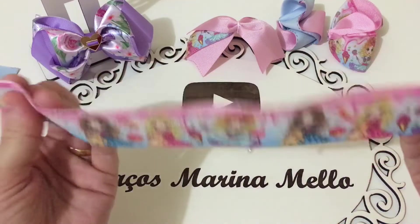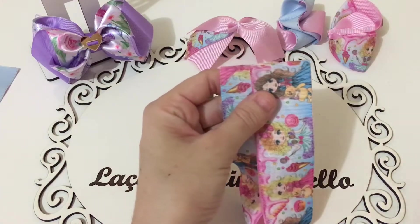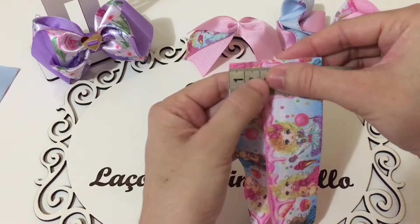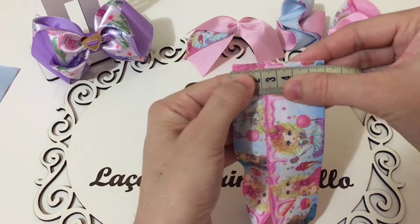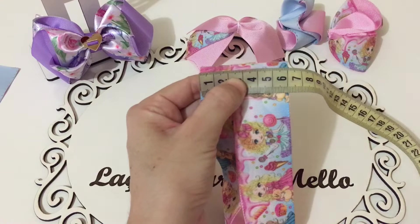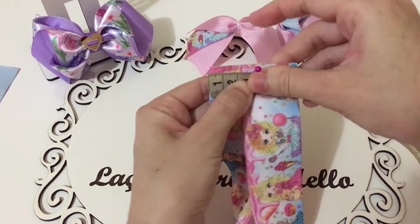Okay guys, let's get started. We'll make a measure here of 6cm. Let's put a half in the middle, that is, at 3cm.